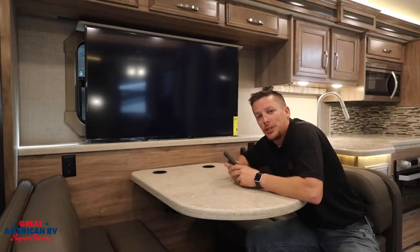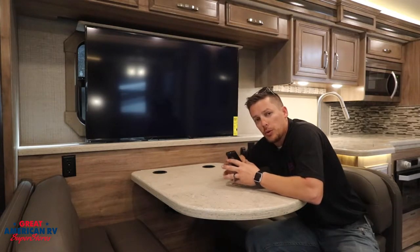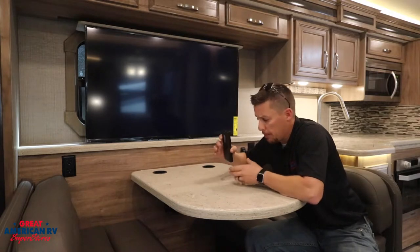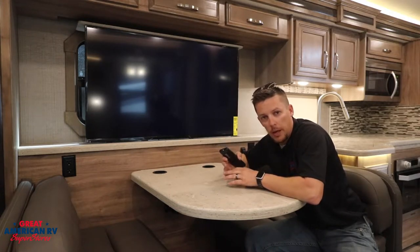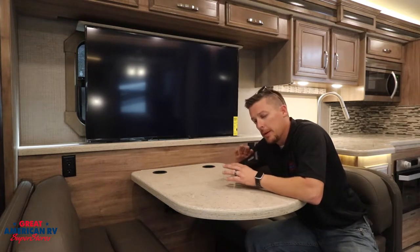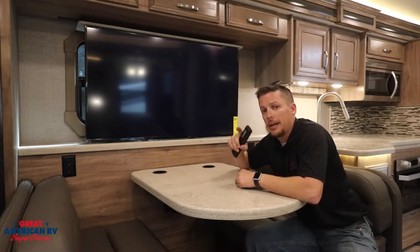First thing you need to know about scanning channels on your TV is where your antenna booster is on your unit. Every unit has one — it's going to be a little box with a generally green or red light and a tiny little button on it. Remember this one thing: antenna channels, light on; cable channels, light off.